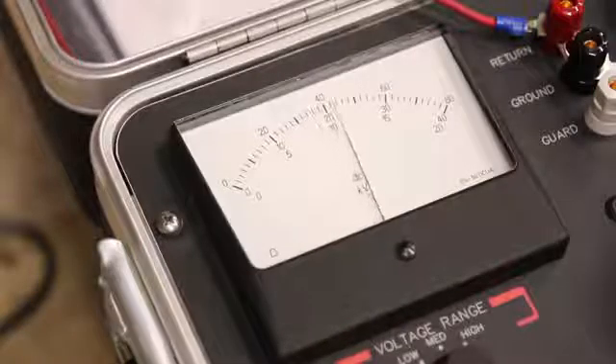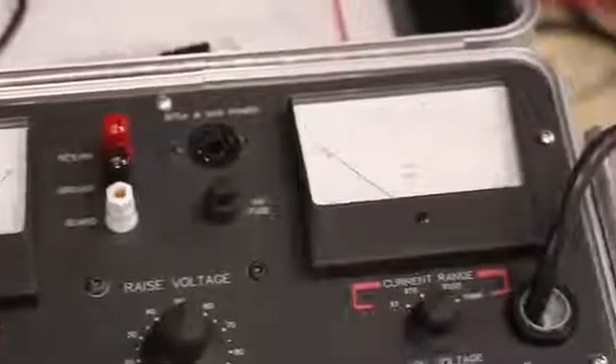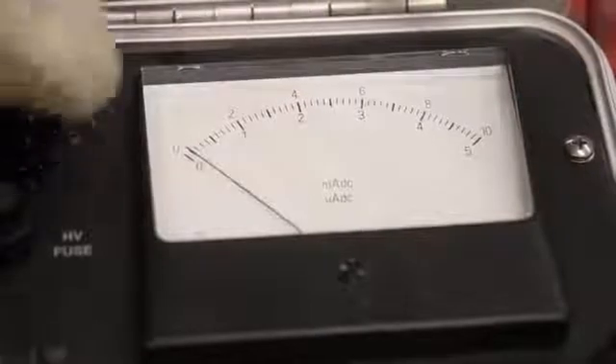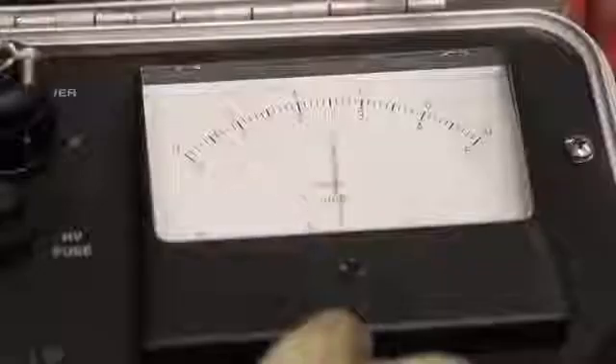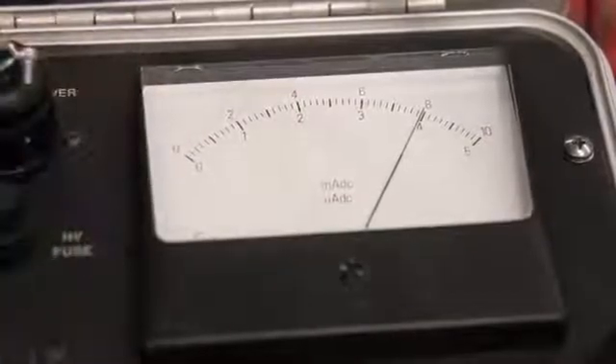You can hold your voltage for as long as your test specifies. Now that the voltage is holding on my device under test, I'm going to check the leakage current on the current meter. Right now the current meter range is set from 0 to 10 milliamps. As you can see, it's nowhere close to 1 milliamp, so I'm going to adjust the current range to go into microamps. We've got about 4 microamps of leakage current.